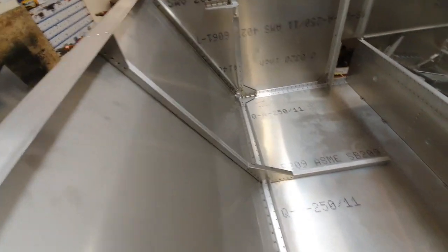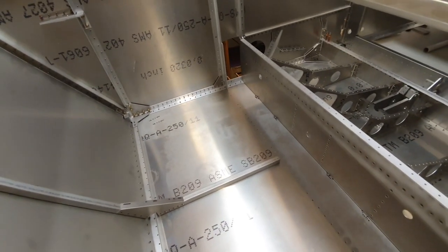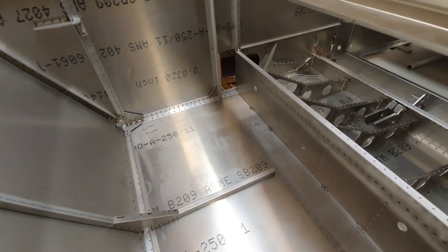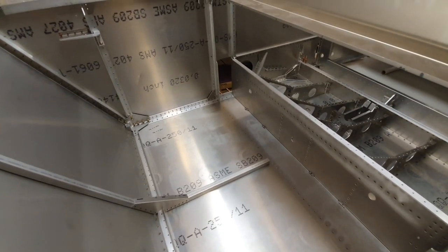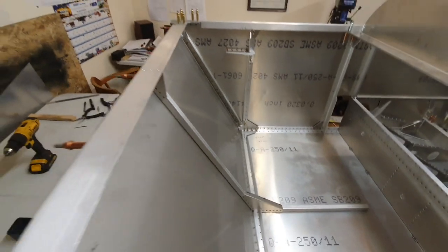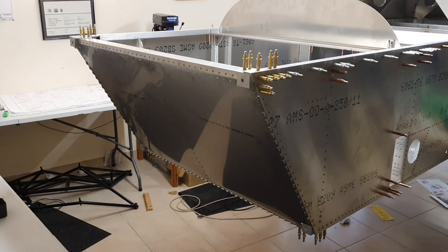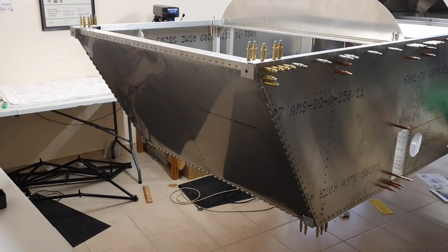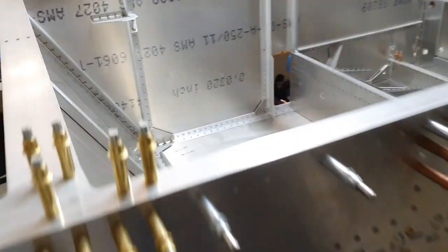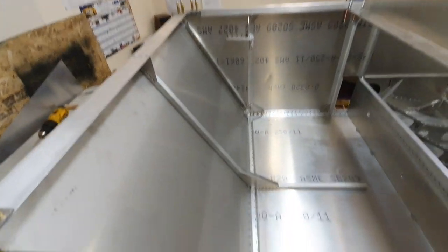I've also got the stiffeners in place and decided to take the bracket off the rear end of the stiffener because that was never going to work — I'll rivet that on once the forward tunnel is in place. After another hundred or so rivets, the lower part of the firewall is riveted in place and the stiffener is riveted in as well. All is looking good.